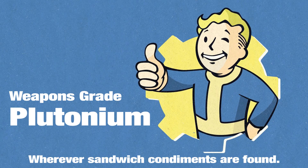And then, weapons-grade plutonium. Yes. There we go. Thank you.